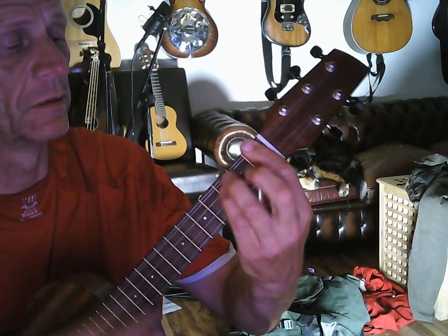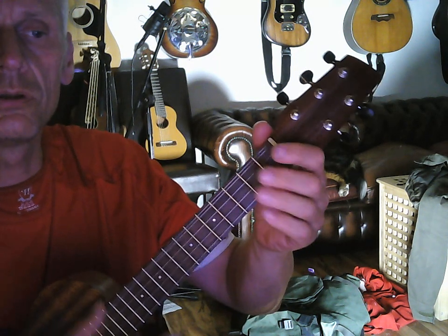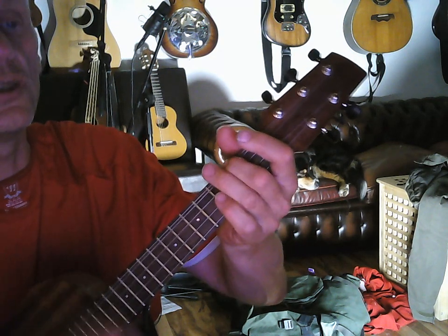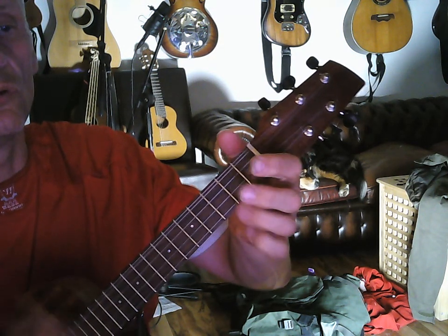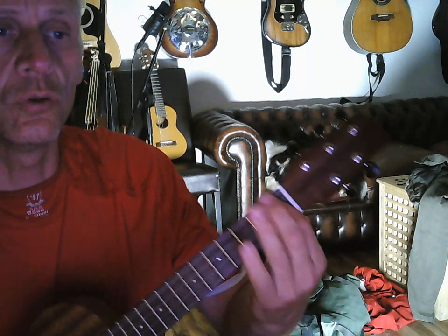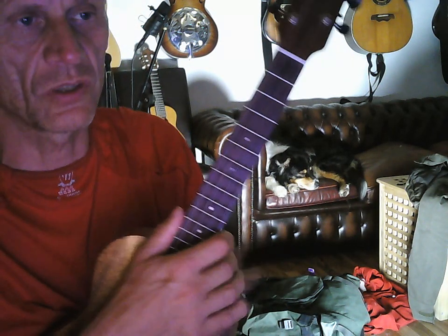So that would be like — same shapes just moved up one fret, barring. It's a little more difficult, but you have learned the 2-5-1 progression and movable shapes moving up one fret.